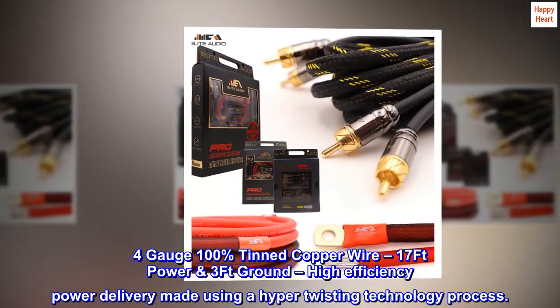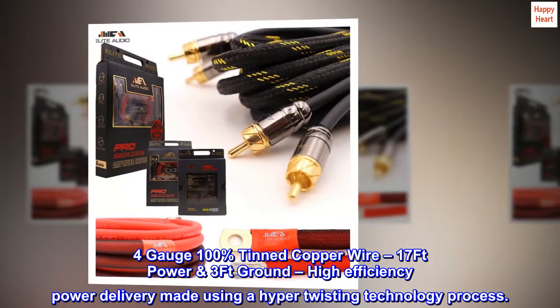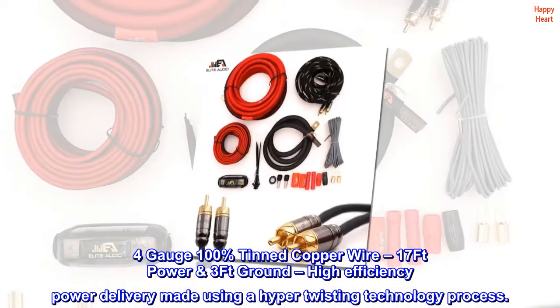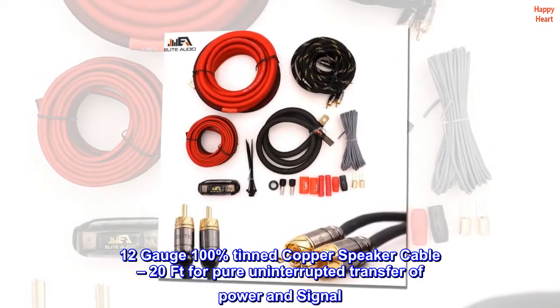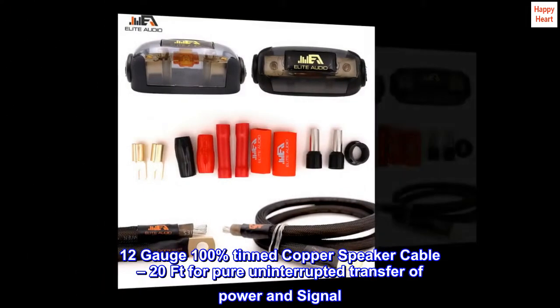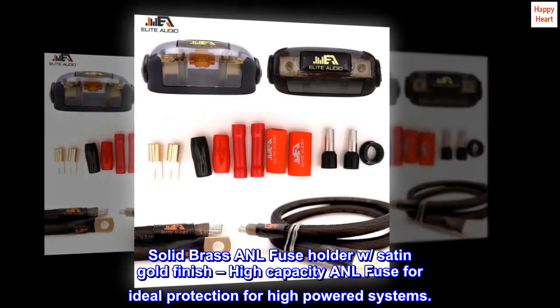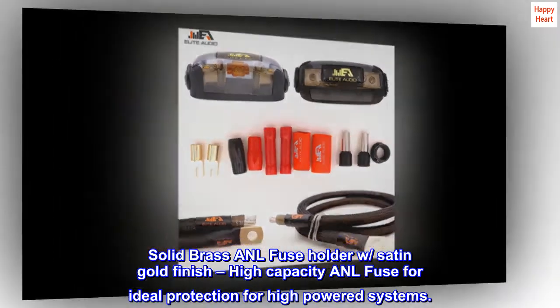4-gauge 100% tinned copper wire, 17FT power and 3FT ground, with high-efficiency power delivery made using a hyper-twisting technology process. 12-gauge 100% tinned copper speaker cable, 20FT, for pure uninterrupted transfer of power and signal. Solid brass ANL fuse holder with satin gold finish and high-capacity ANL fuse for ideal protection for high-powered systems.